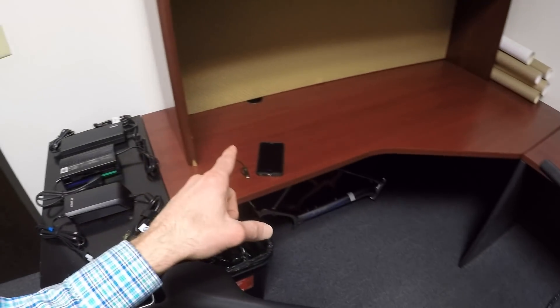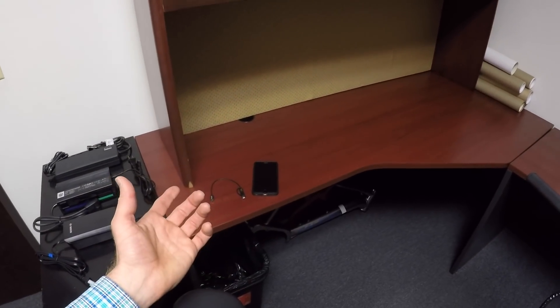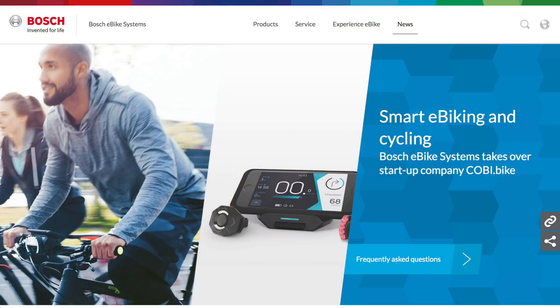You can use that with the Kiox interface, which is a company that Bosch recently acquired, to use your phone as the display and for GPS and other feedback. I hope you have fun out there — ride safe. Sound off with any comments or corrections, and I'll see you next time.